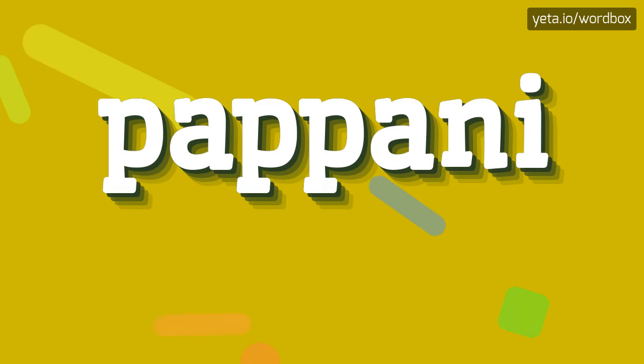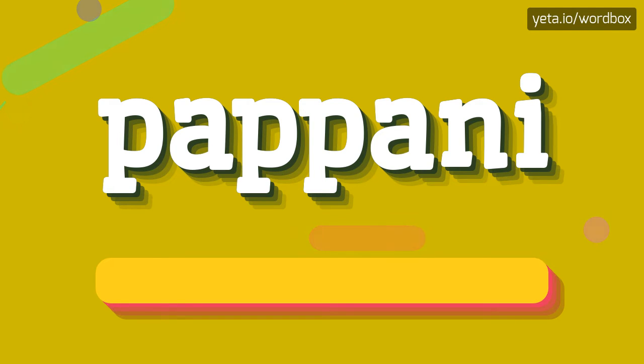Hey! Thanks for clicking my video. Now I will demonstrate how to pronounce this word. So to begin, you can just say: